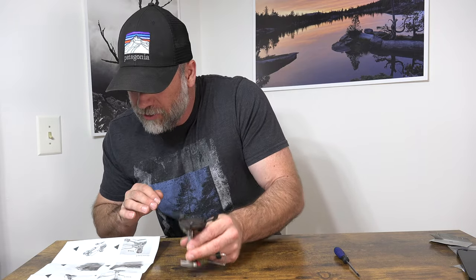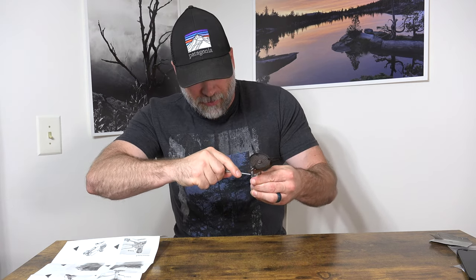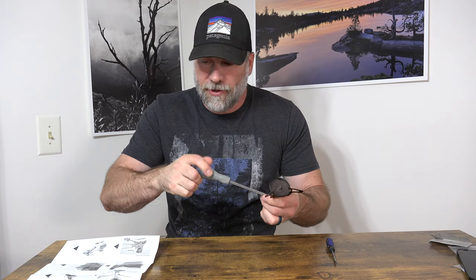The instructions say first remove screw A, which is the top one — the larger of them. I actually needed to get a slightly bigger screwdriver. I had looked at the smaller ones but this needed a little bit bigger one, so we'll pull that one out.